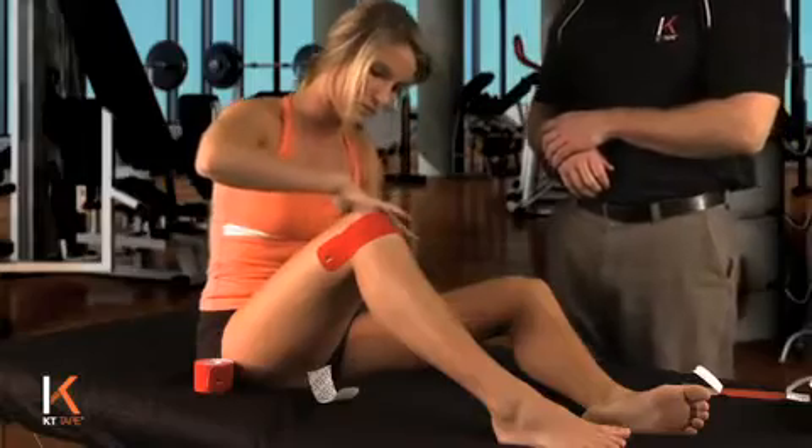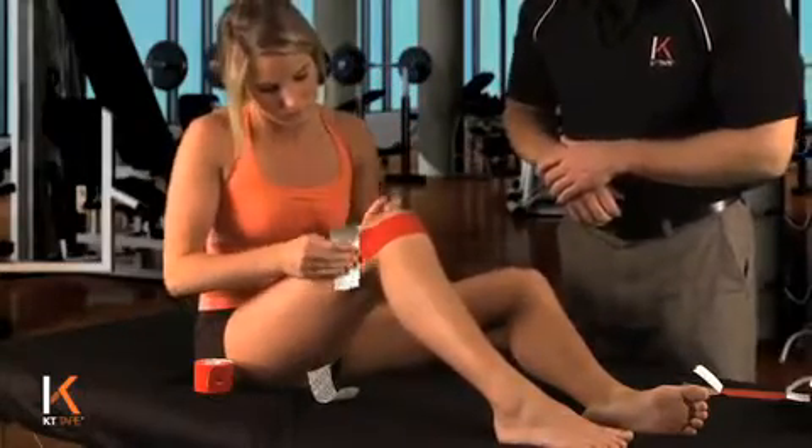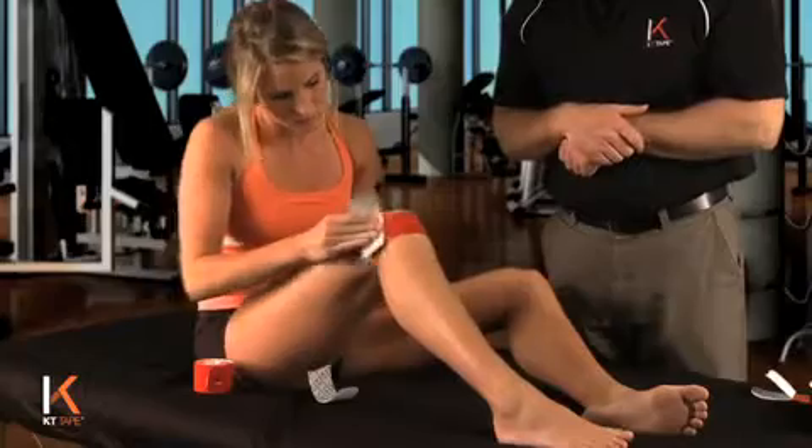Same thing on the other side. Rub that tape on with the waxy side of the paper pretty vigorously so you get the glue to adhere.